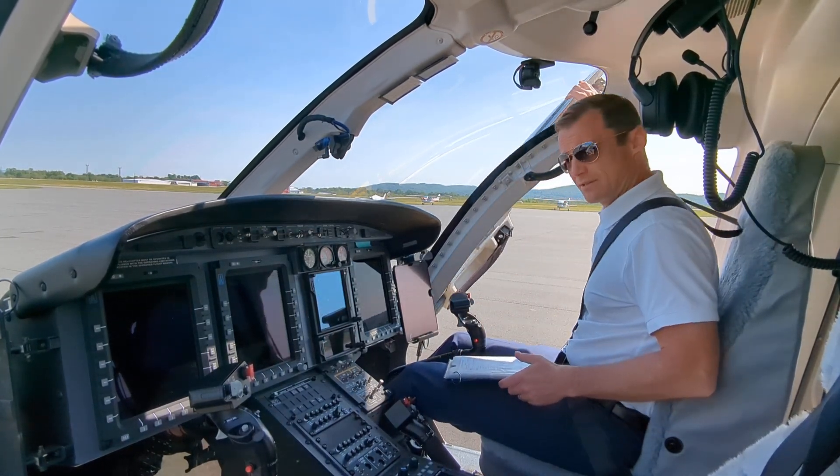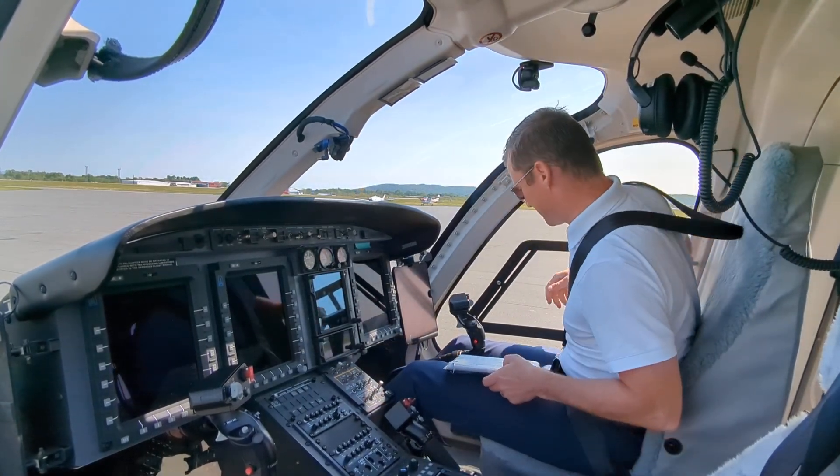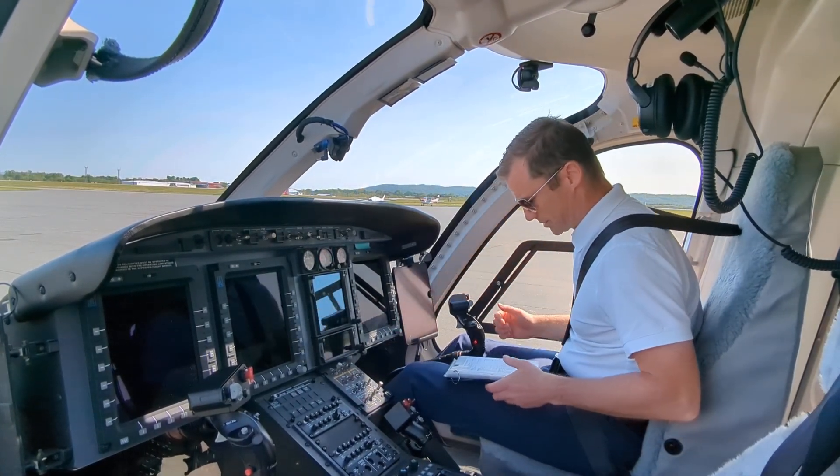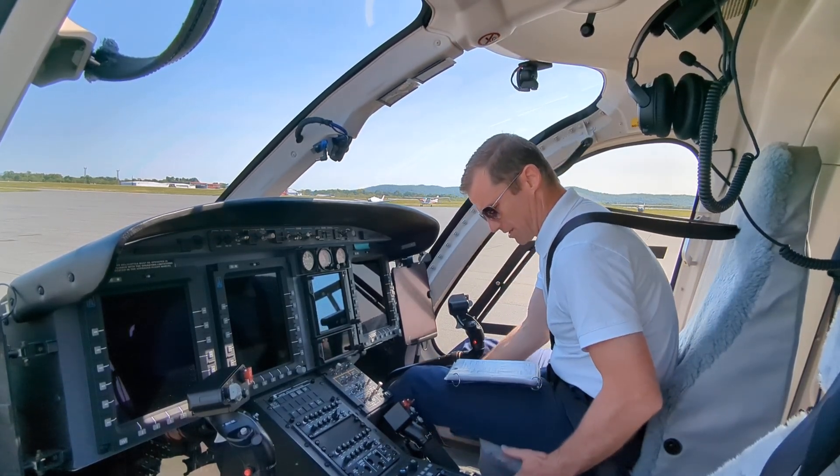Doors, seats, and pedals — secure and adjusted. You have to catch it a little bit. So there's your door, pedals, seat goes up and down, forward and back. Secure and adjusted, everything looks good.